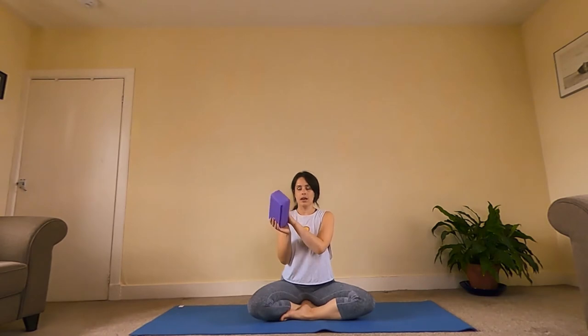Hi and welcome to class today. This is going to be a general beginner's class. We'll try out some different beginner's poses and take some time at the start for relaxation and some time at the end for relaxation as well. You might like to grab a book or something similar — maybe a book. I've got a yoga block; you probably don't have one of those, or even just a cushion. I'm sitting on both — a cushion and a block. We might need those throughout class as well.